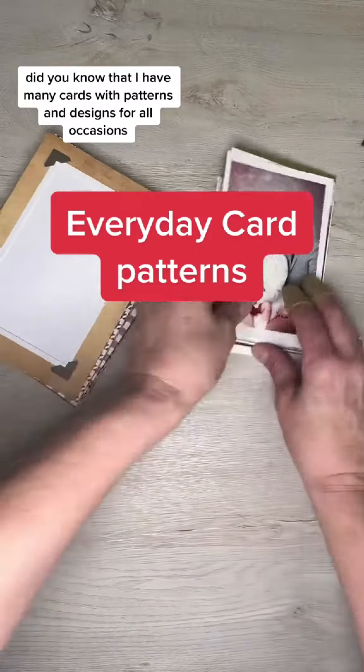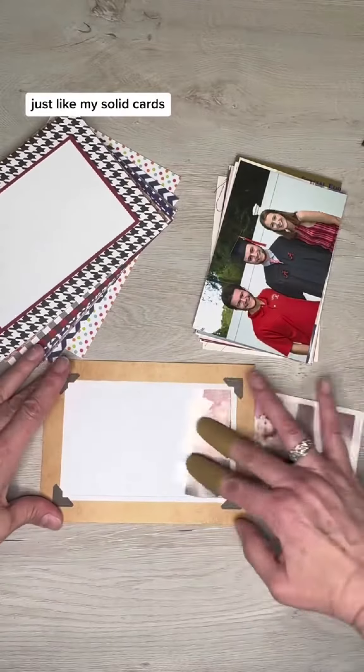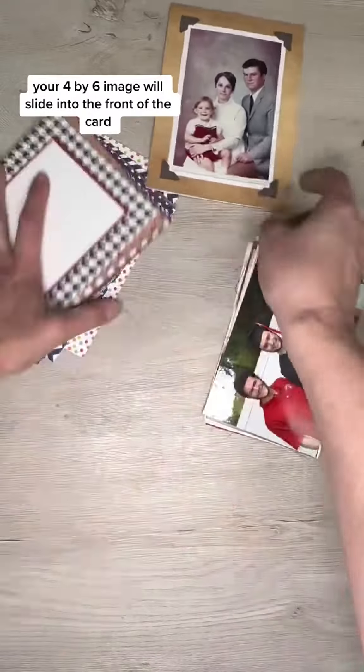Did you know that I have many cards with patterns and designs for all occasions? Just like my solid cards, your 4x6 image will slide into the front of the card.